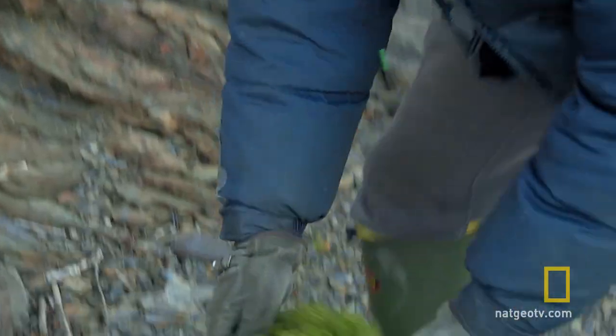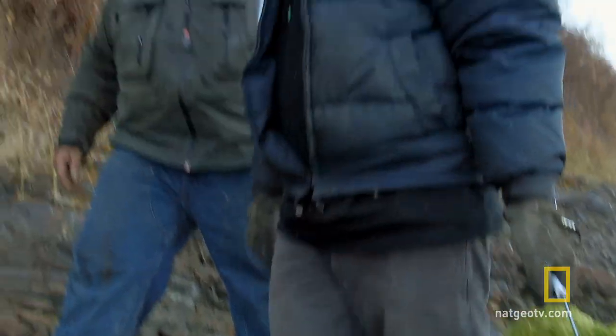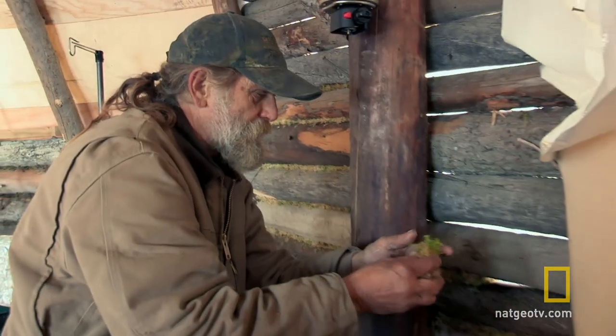This didn't work real well for closing it up. That's some good stuff there. You betcha. This moss right now is real wet and damp. You can take this stuff, get it packed in here. It'll pack tight, too.